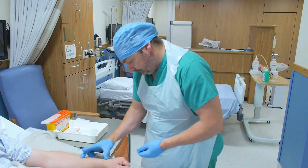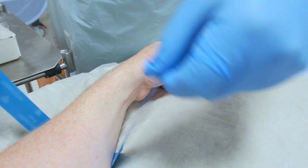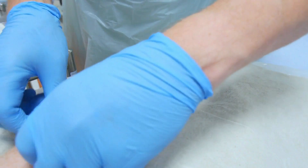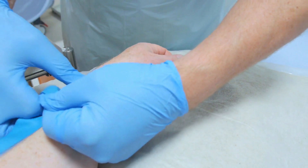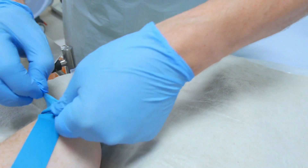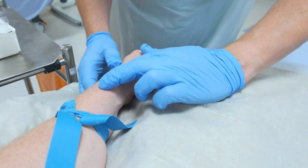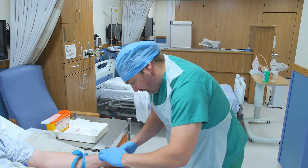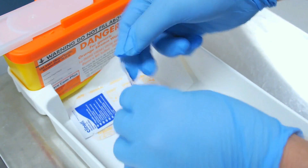Apply a single-use tourniquet approximately 10 centimetres above the intended puncture site. It's important to take time to observe, assess and select a suitable vein. You can ask the patient to clench their hand to further aid venous filling.